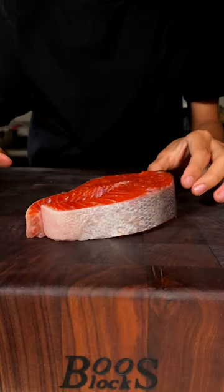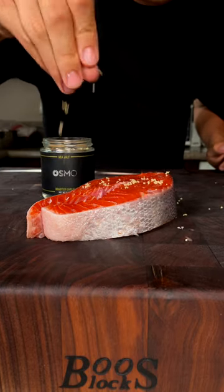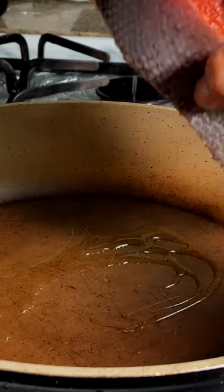Let's make copper river sockeye salmon steaks. Seasoning the beautiful copper river sockeye salmon steak with Osmo roasted garlic salt on all sides — as you can see, it still has the bones in. In the oiled pan, add your salmon steak.